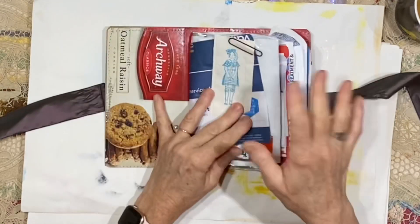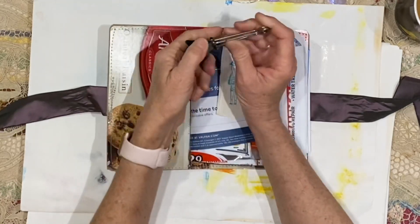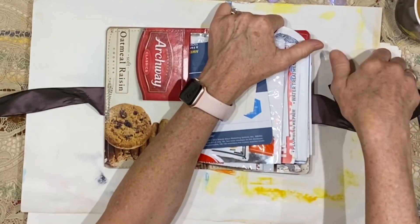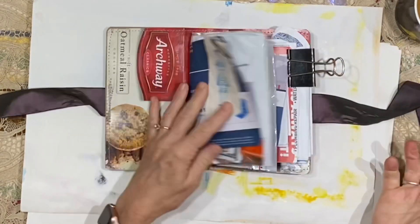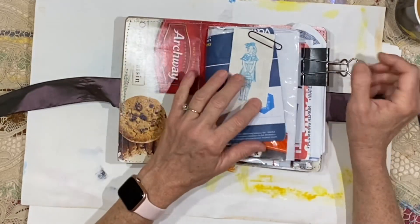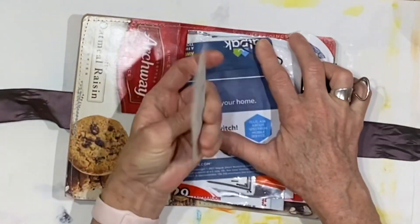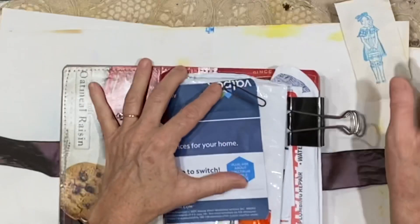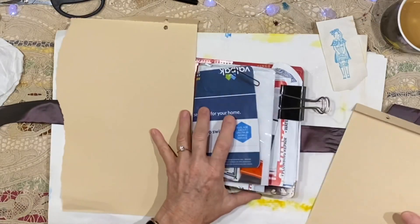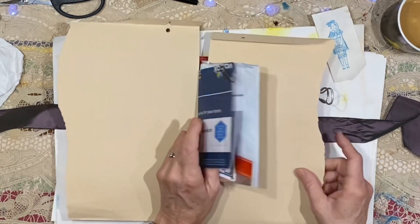Even though there's quite a bit in here, it will still lay pretty flat. And if something like that ever becomes an issue, you can just take clips. This is a junk journal, so don't stress — journaling is supposed to be fun, crafting is supposed to be fun. We just did a little stamping on here, but I think to start out I'm going to take a couple of sheets of paper and protect some of this other stuff.